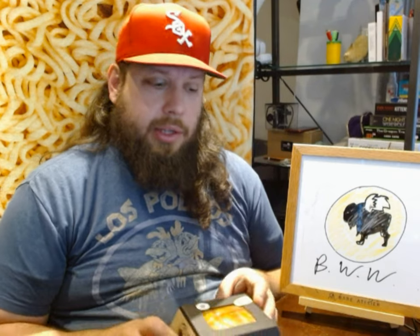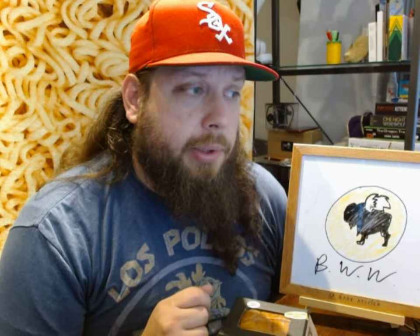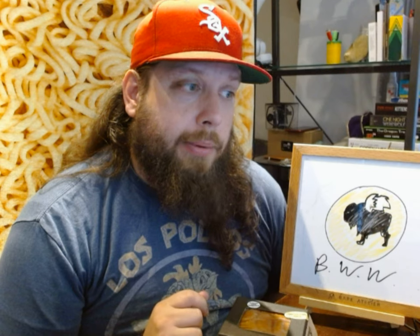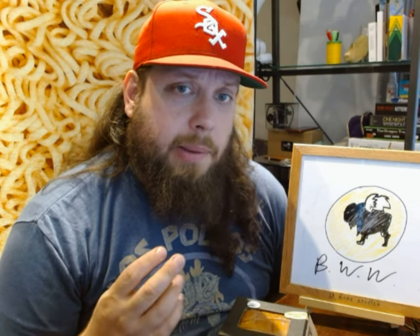Today I'm going to be trying this limited time sauce on a chicken sandwich, and that sauce is called Sauce Sauce. It's apparently named after a football player whose nickname is Sauce, and this Sauce Sauce is described as a smoky, sweet, and spicy barbecue sauce inspired by rookie Sauce Gardner. So it should be a barbecue sauce that is smoky, sweet, and spicy.